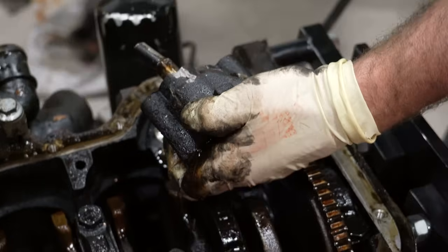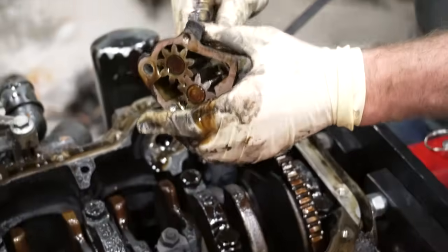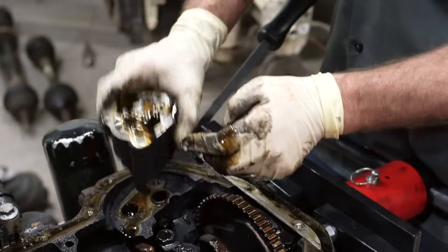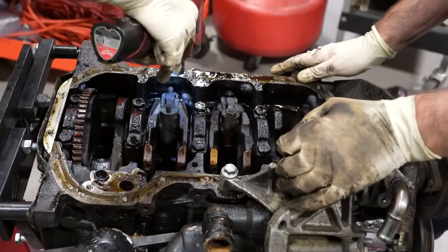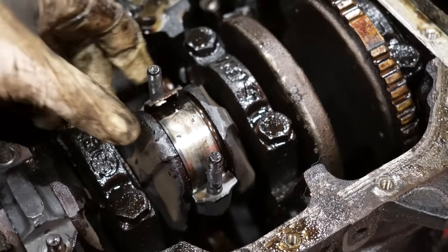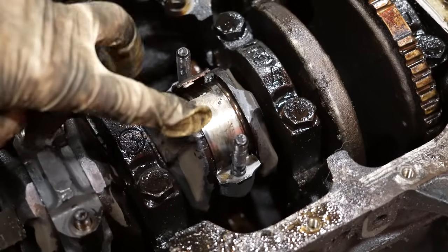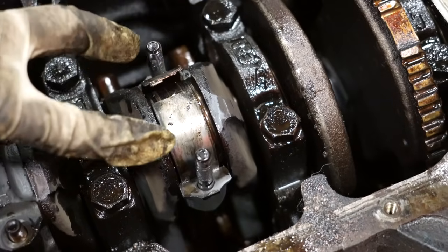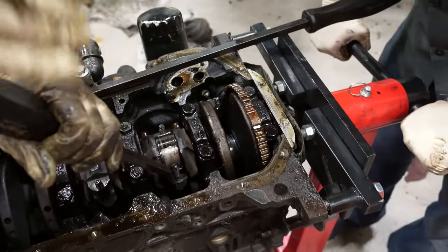The oil pump is driven off the distributor on this car. The gear seized and broke, and then no oil — it starved everything else. You can see it did spin a bearing. The bearing should be evenly spaced right here but you can see both seams — so it at least spun around. One broken rod, one spun bearing.